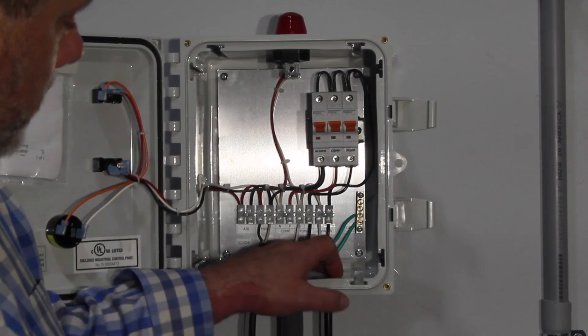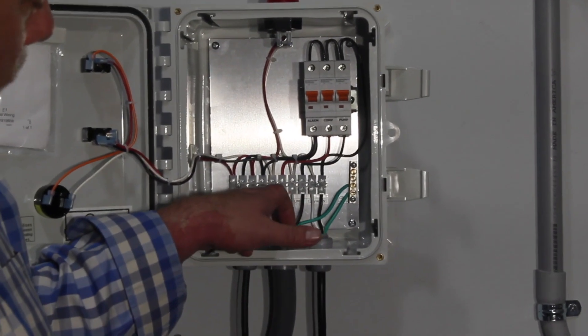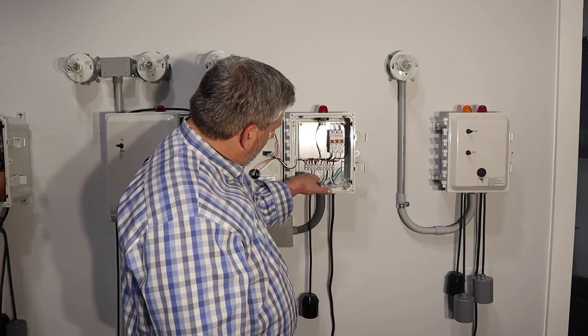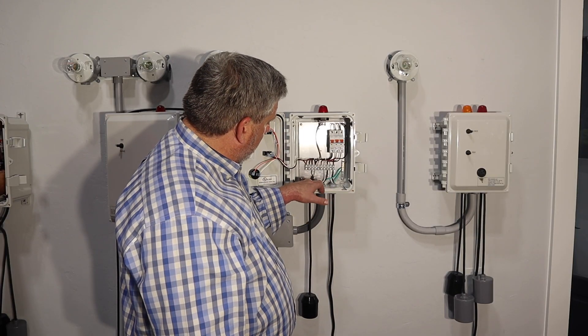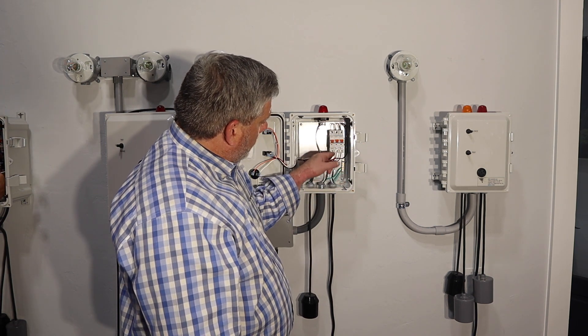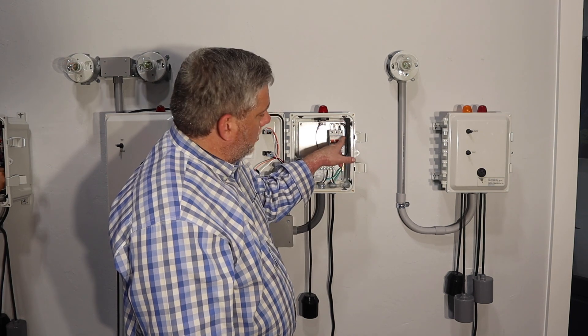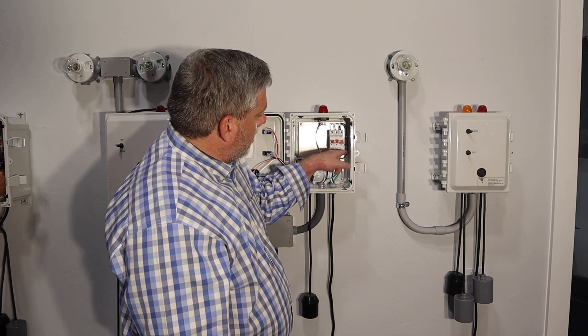It's a very basic panel, so you have your 120 volts in, you have your pump going down, your compressor gets wired in here, you have your high water alarm, you have your air sensor that goes in here and then gets drilled through here. Here's your ground bar, and everything's labeled: alarm, compressor, pump. So if the pump's not working and you need to work on it, turn it off.